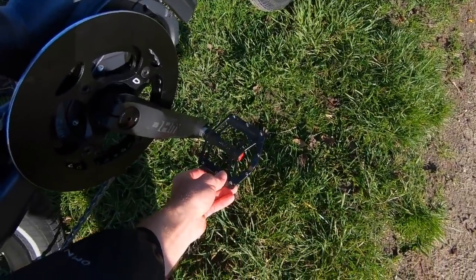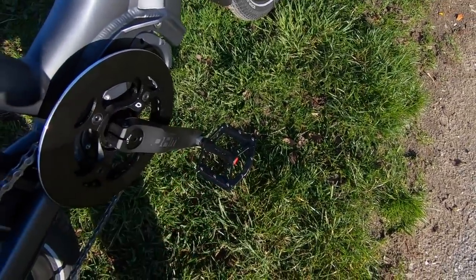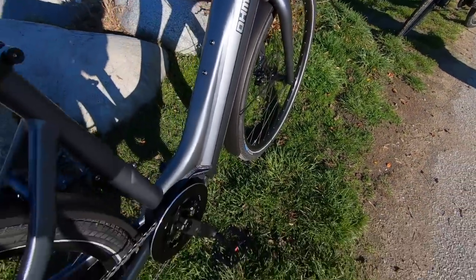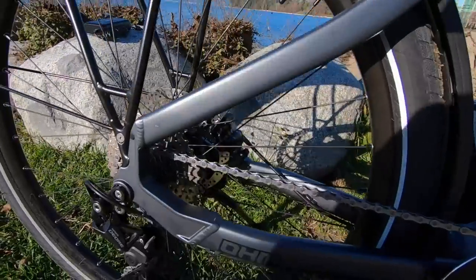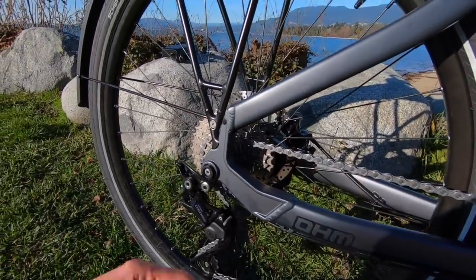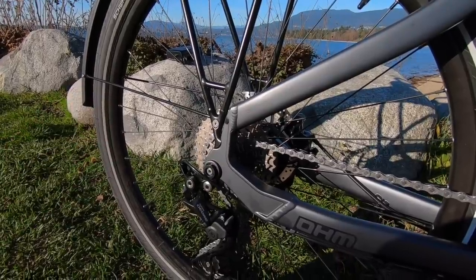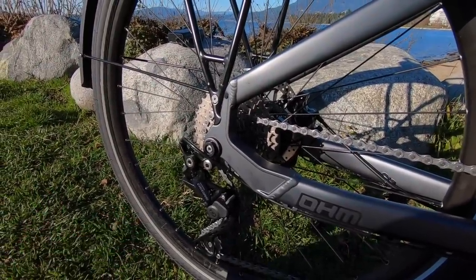Nice aluminum alloy Wellgo platform pedals with adjustable pins, extra wide — so you're not going to slip off accidentally, which is important coming back to the possibility of rain, especially in Vancouver and the Pacific Northwest. Excellent drivetrain back here, 10-speed, 11 to 36 tooth. So pretty good spread of gears, perfect for class one up to 20 miles per hour, 32 kilometers per hour performance.